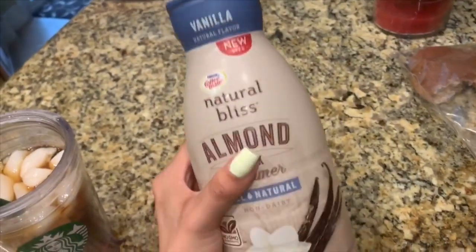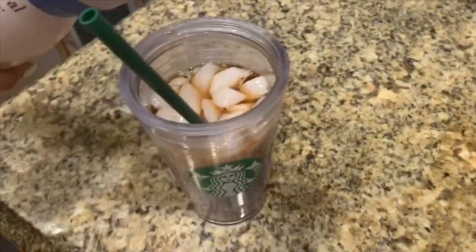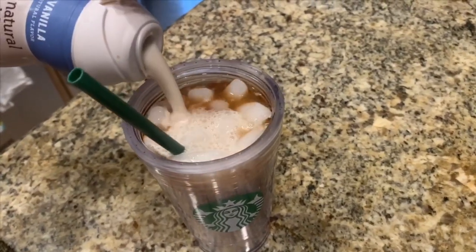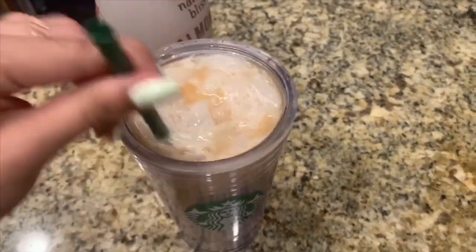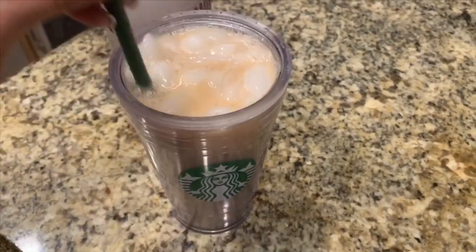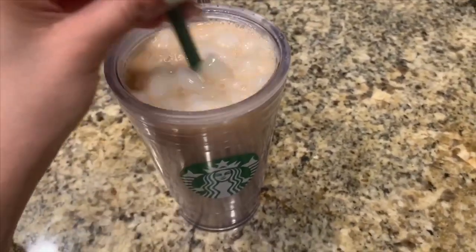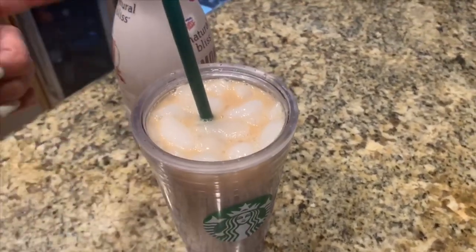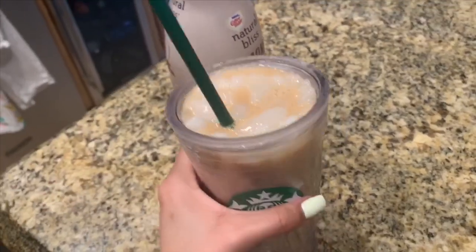So after I have brewed my coffee, this is the creamer I like to put. It is honestly one of the best creamers. I buy mine at Target, but you can buy it at Albertsons and Seder Brothers too. I just fill it like that and mix it. To make this iced coffee with the Keurig machine, all you have to do is fill up your cup with ice and then use the smallest setting, which should be the shot. It melts the ice and creates a cup of iced coffee, then you just put your creamer as you would with a normal coffee.